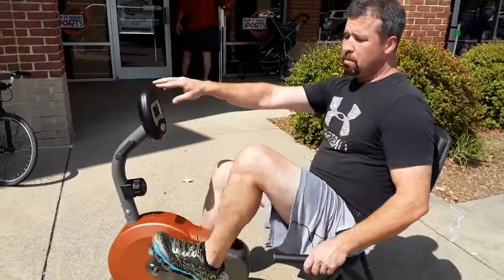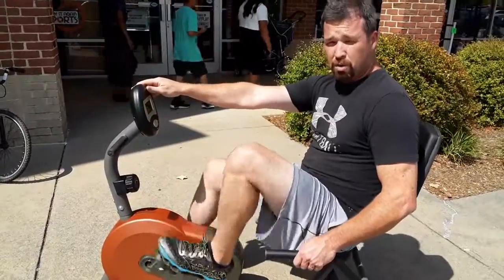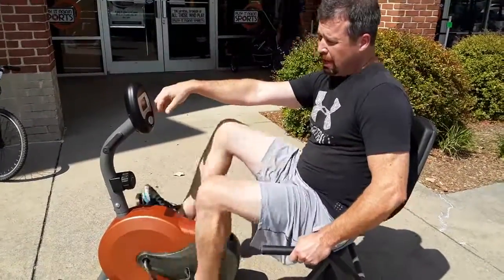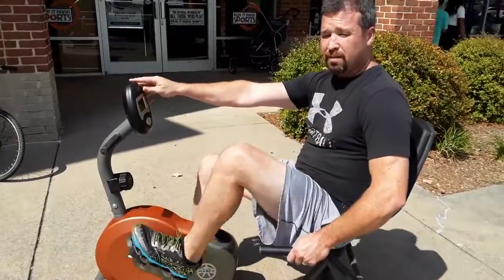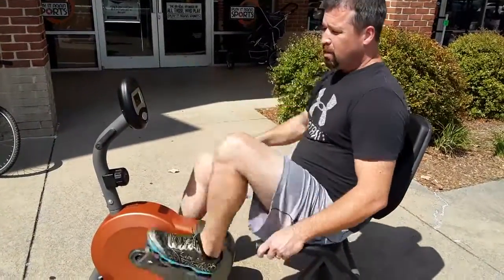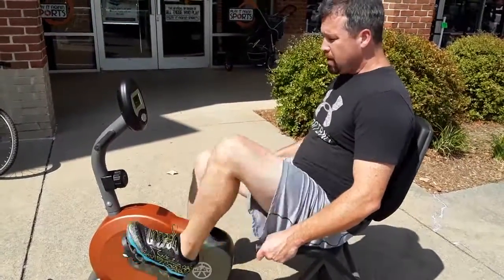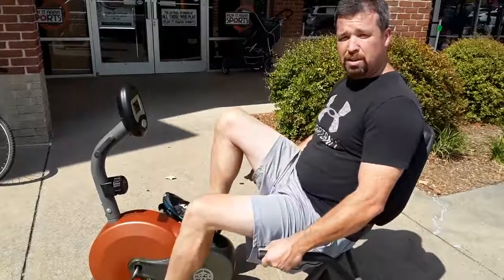Then we want to check the monitor to make sure that everything on the monitor works. Typically what goes wrong with these types of machines is they either need batteries, or they have some corrosion on the inside just from a long period of time — especially in the south if they're outside or in a humid area, they just rust out. In this particular case, this bike works well and we're going to be able to make the purchase today.